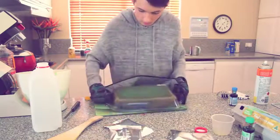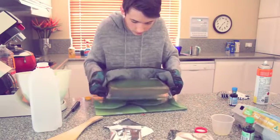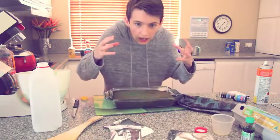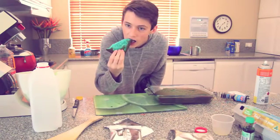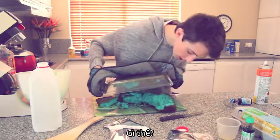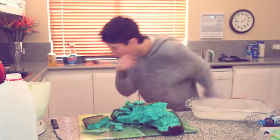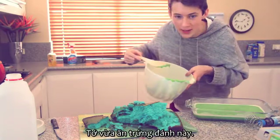Should I just flip it upside down? Oh my god, what am I doing? How do I get the cake out? So as I was attempting to empty the cake out, the chunk fell off. Oh my god what is going on? What's happened? I just ate raw eggs.